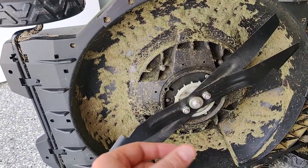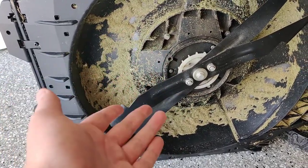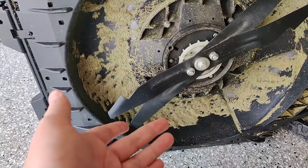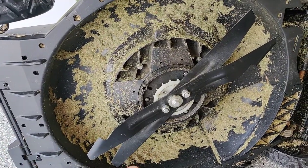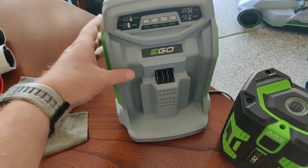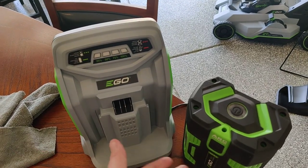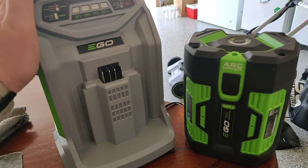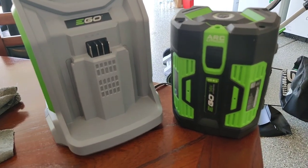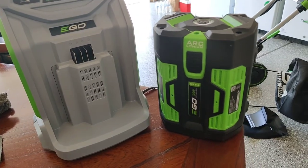I thought I'd want a steel deck like the Ryobi, but after using this I'm totally fine with plastic. You just have to be careful not to hit big rocks or anything that could crack the deck — but for a residential application I don't see that happening. The charging system is amazing; it's somewhat comical that this rapid charger has a built-in fan to keep the circuits and battery cool. My old Ryobi was smoking at 130–140 degrees Fahrenheit and took about five hours to charge right out of the box.